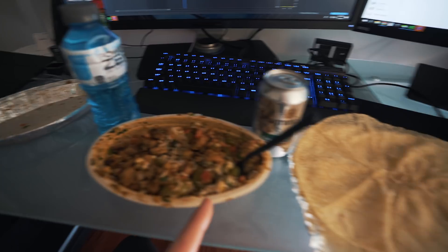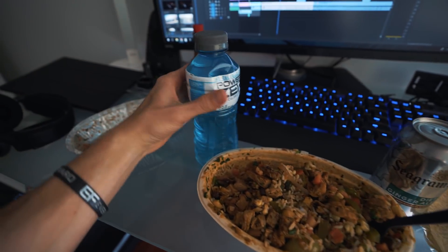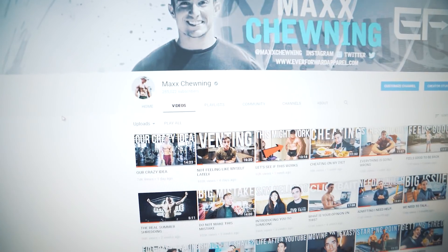For lunch I got a Chipotle bowl, tortilla on the side, a caffeine-free diet ginger ale, and a Powerade Zero. I'm going to work on editing this video — I use Adobe Premiere, the entire Creative Cloud, for those asking. I hope I've been a prime example of someone who shows you that dieting does not have to be hard. I was eating Chipotle every single day while dieting, getting tortillas on the side. It's less about limiting the foods you enjoy and more about limiting quantities — calories in versus calories out. You want to eat Chipotle every day and get shredded? You can do it.